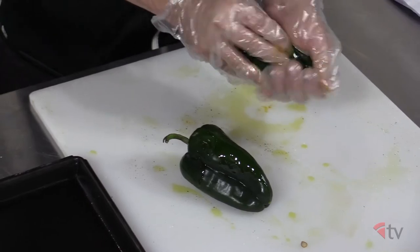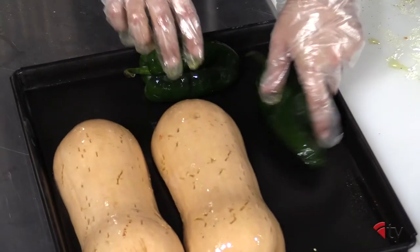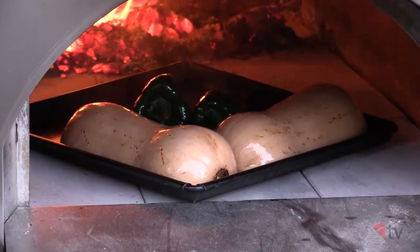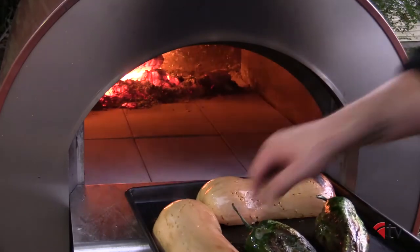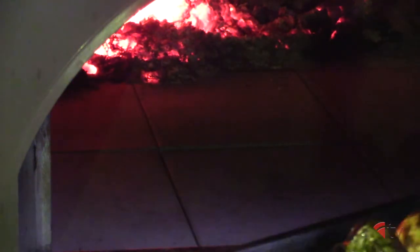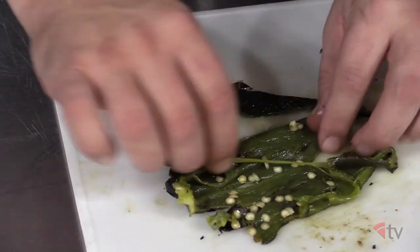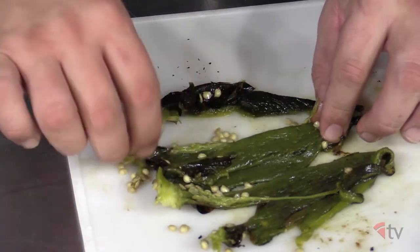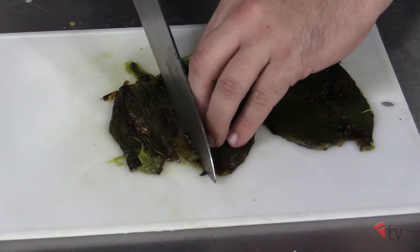Coat the Poblano peppers with oil. Place the peppers on a sheet pan or sizzle plate into the wood-fired oven near the coal bed and allow the exterior to sear until it turns black and becomes charred. Turn the peppers and repeat until they are black and charred on all sides. Remove the peppers from the oven, place in a bowl, tightly cover with plastic wrap, and allow them to steam for one hour. Remove the peppers from the bowl, peel the skins from the flesh, and open the pepper to remove the seeds and stem. Cut the cleaned pepper into one-quarter inch wide strips and cool until ready to use.